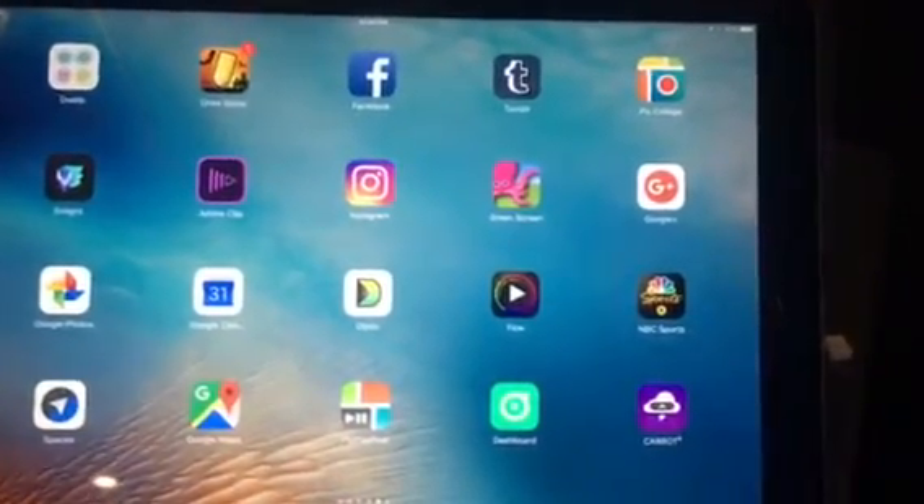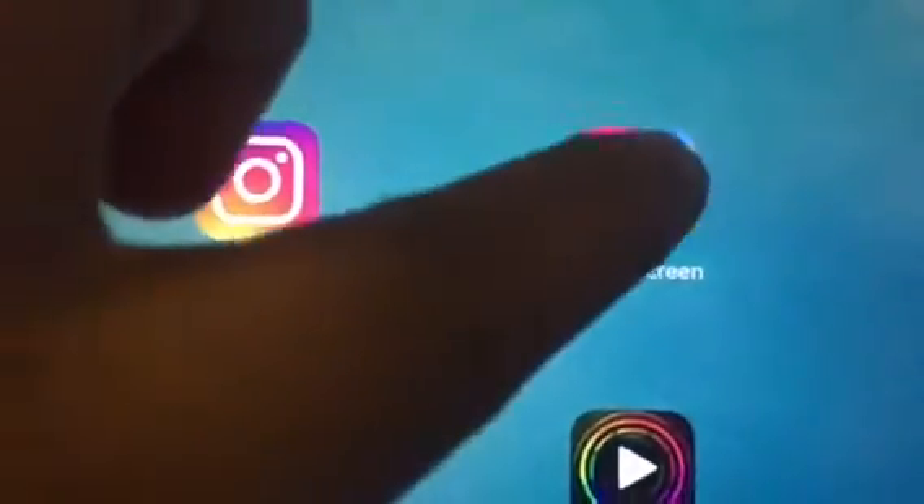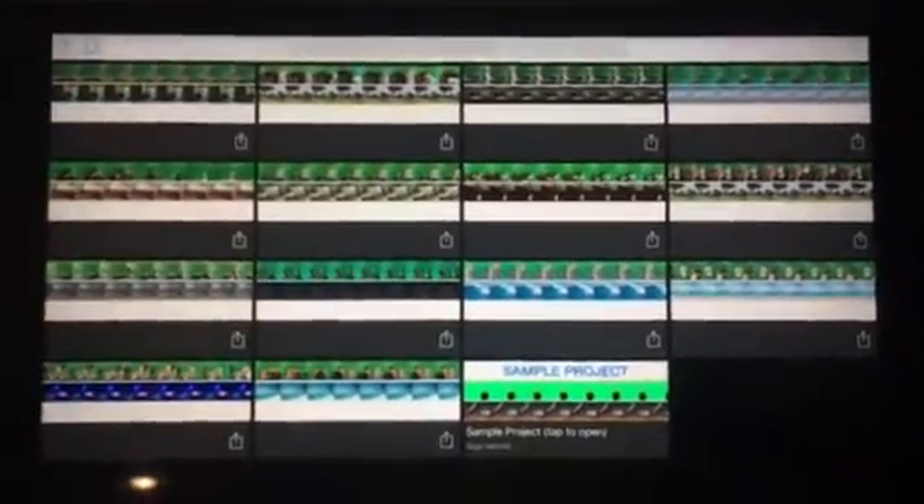In this video I'm going to show you how easy it is to use Green Screen by Doo Ink. It's the pink octopus here. This is the app for iOS and iPad, and it makes it really easy to make green screen videos.